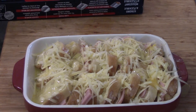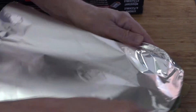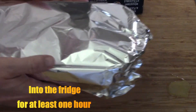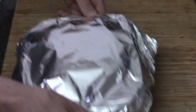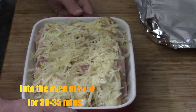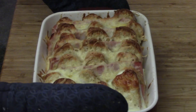Throw some tinfoil over the top — it doesn't have to be perfect, it just needs to be covered so it doesn't dry out in the fridge. It's going in for an hour, but leaving it two or three hours is not going to hurt anything if you're busy doing other stuff. Okay, lid off — now it's got to go into the oven. 375 preheated, of course, for about 30 to 35 minutes. I think 35 to 40 is probably better, until it looks like that.